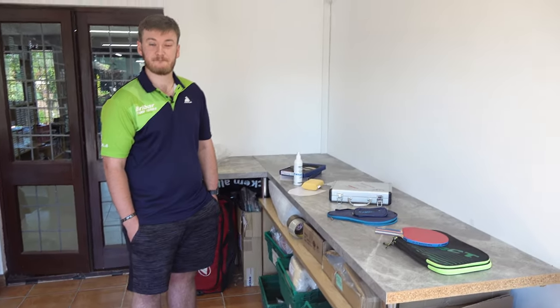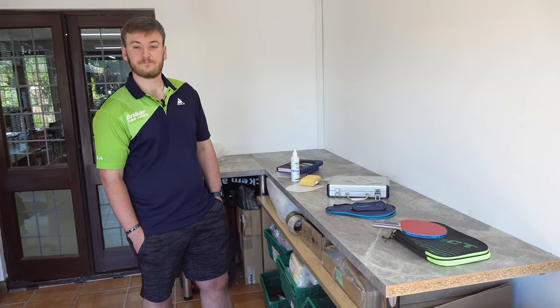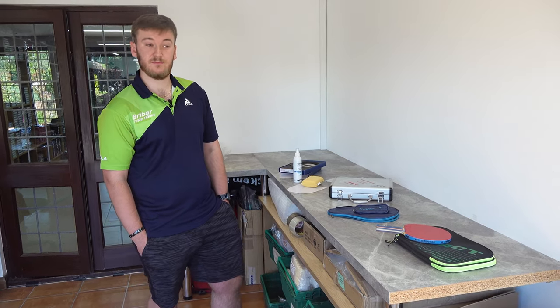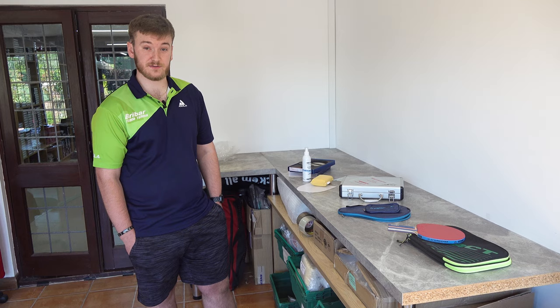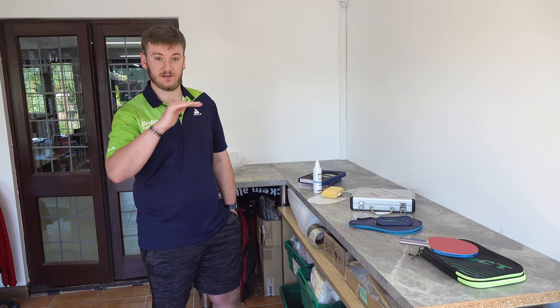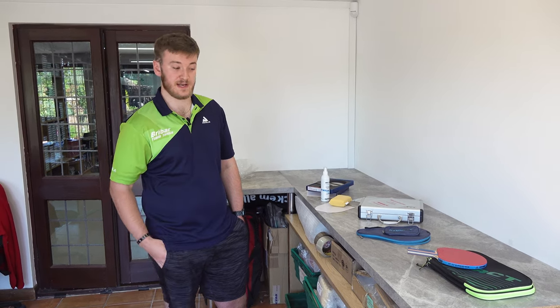How often would you recommend players change their rubbers? Most manufacturers say about 60 hours of play. So if you're playing one hour a week, that's normally once a year. Two hours a week — every six months, and so on. Rubbers don't tend to fall off a cliff; the deterioration is gradual. Because you're playing with the bat every time, you don't normally notice it losing spin and speed — you get used to it losing a little bit each time. But normally once a year if you're playing once a week.